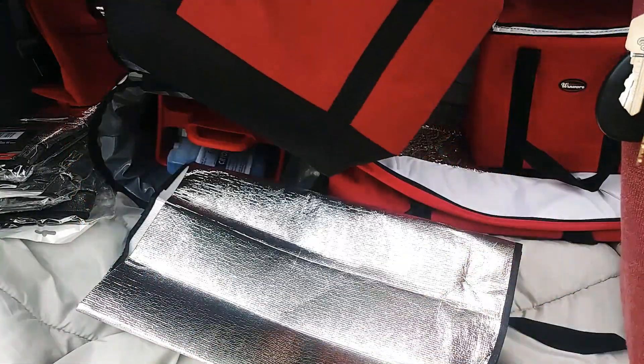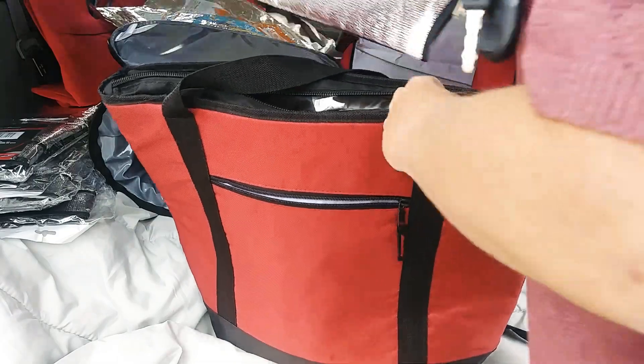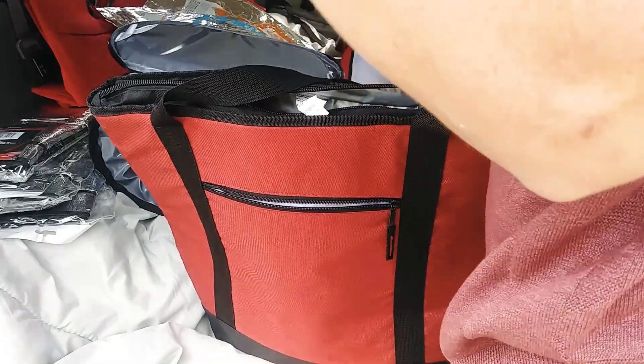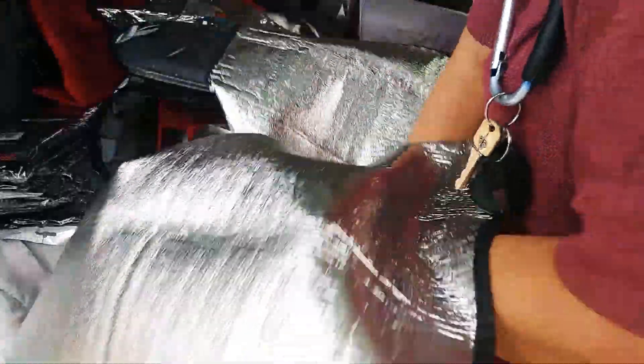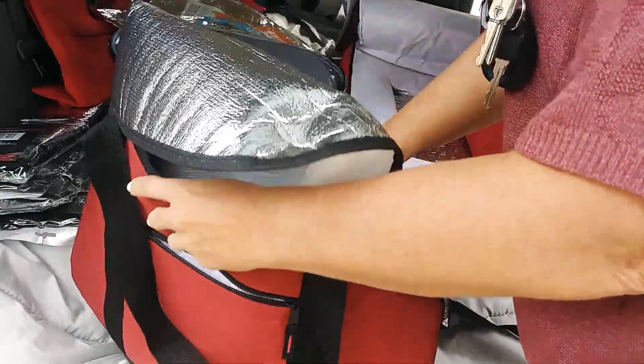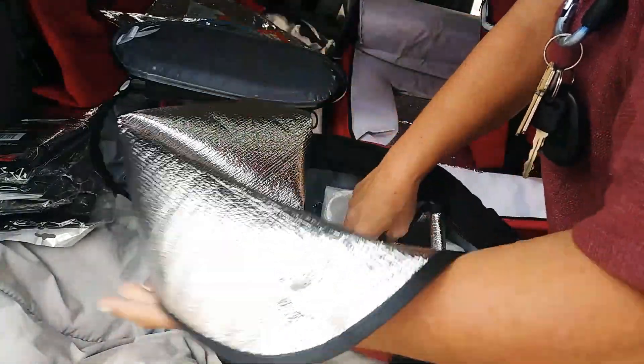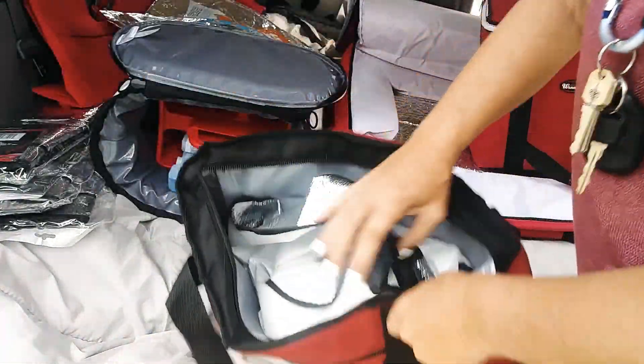This is a nice zipper padded bag with a flat bottom. You can take this liner and stuff it inside this bag to make it an ultra hot bag, then put the food in there, cover it up, and zip it up.